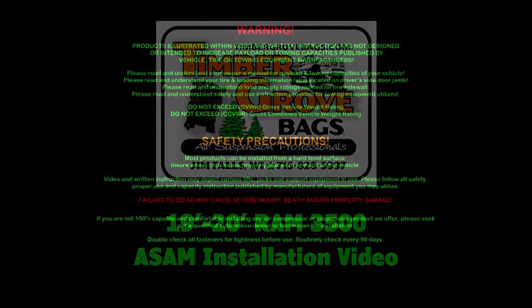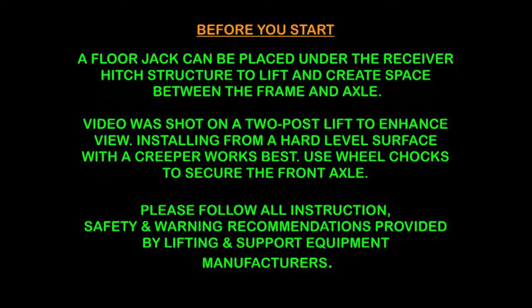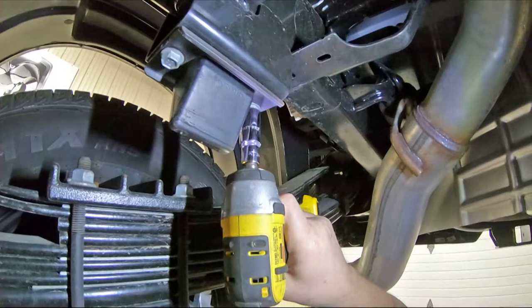Welcome! Please pause video to view written information. Video is shot on a two-post lift for clarity. Right side installation is shown. The process is the same for both sides.